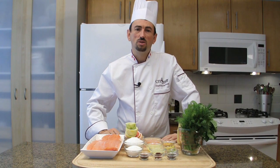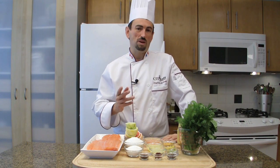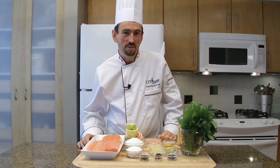Most connoisseurs are convinced that the best way of preparing salmon is Gravlax. It's a nice alternative to smoked salmon. Gravlax is a national dish in Scandinavia.